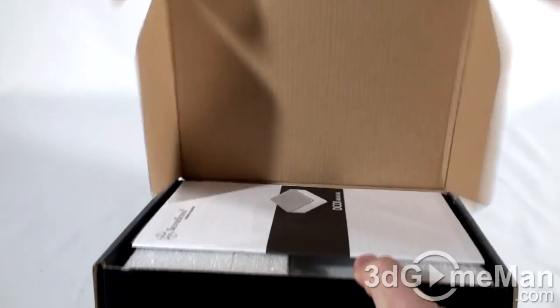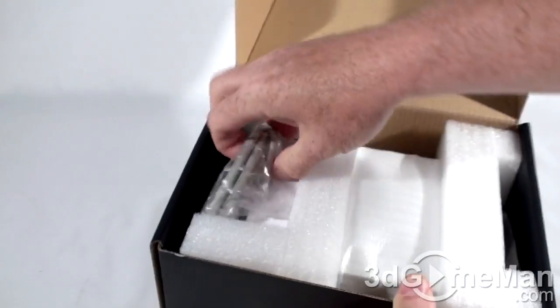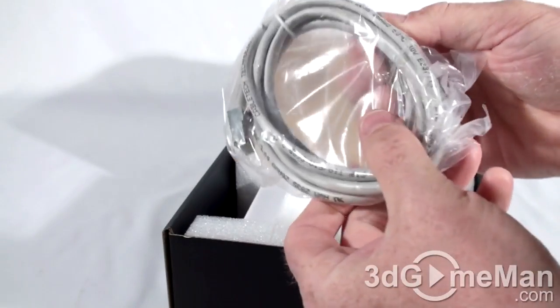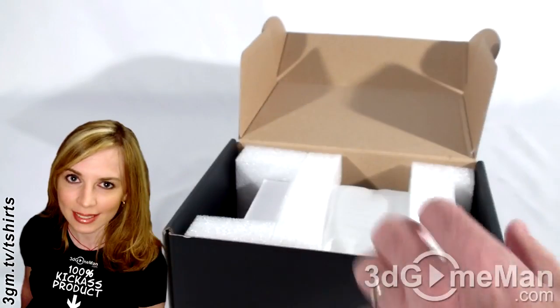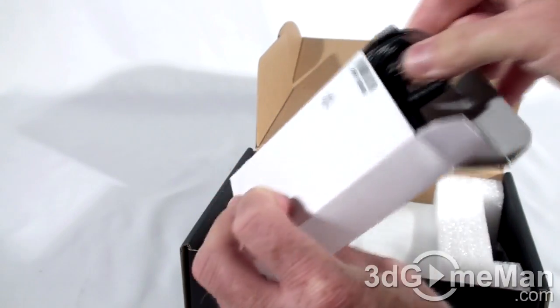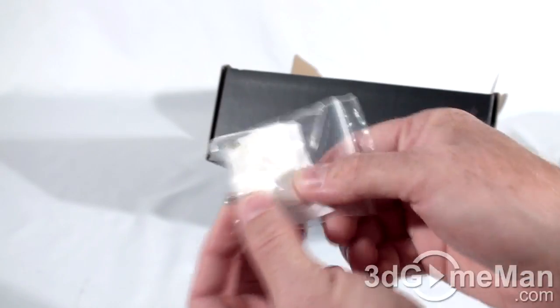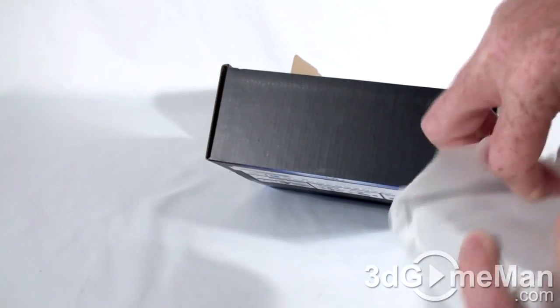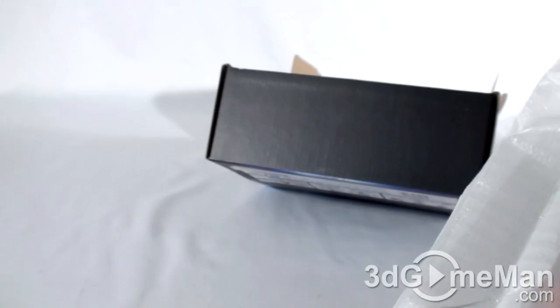It also works for Windows 7, Vista, and Mac OS. Let's have a look and see what's inside. We've got the user's manual, an RJ45 cable — it's a Category 5e — the power adapter, rubber feet, and a number of small screws.